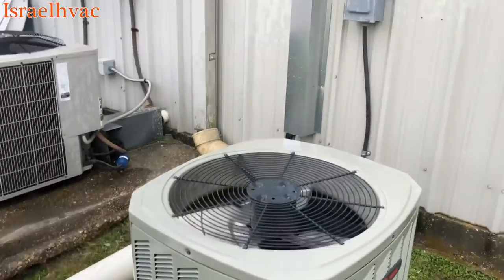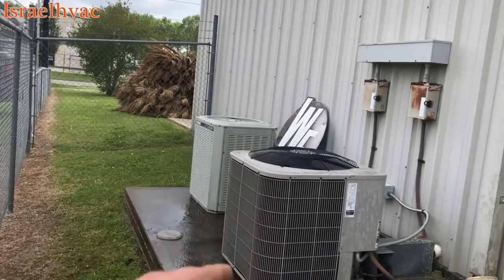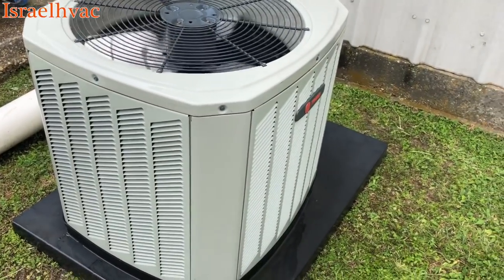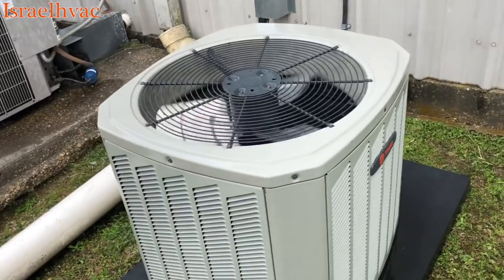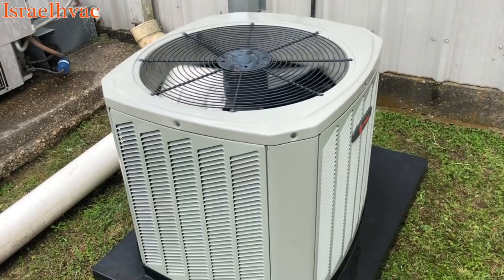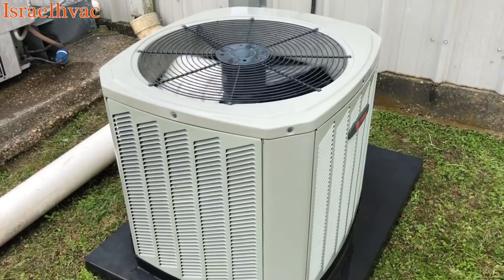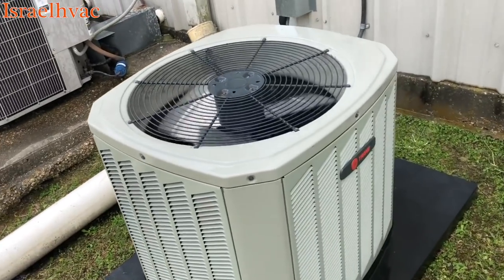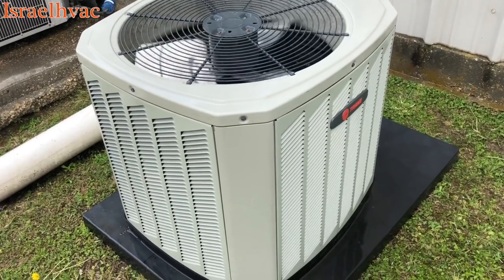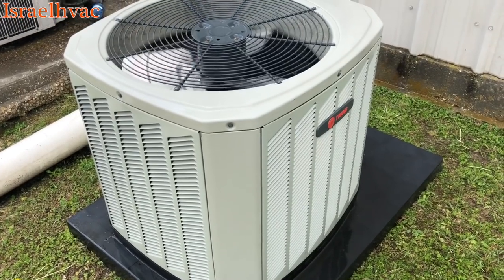Hey guys, I just got done doing maintenance on these three systems here — commercial application. We got an old XE 1000 over there, a Bryant, and a newer B-model Trane. A while back, probably about three years ago when I was still working for myself, I put in some American Standard equipment. A customer had requested a Trane, but I put in three American Standard systems because I could access American Standard but wasn't a Trane dealer at the time.